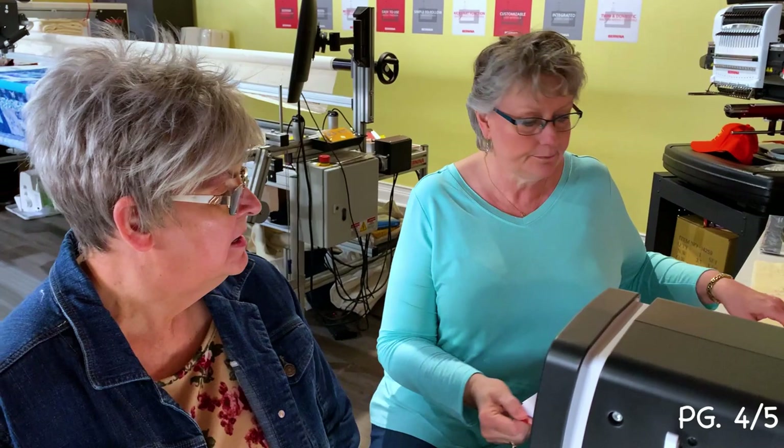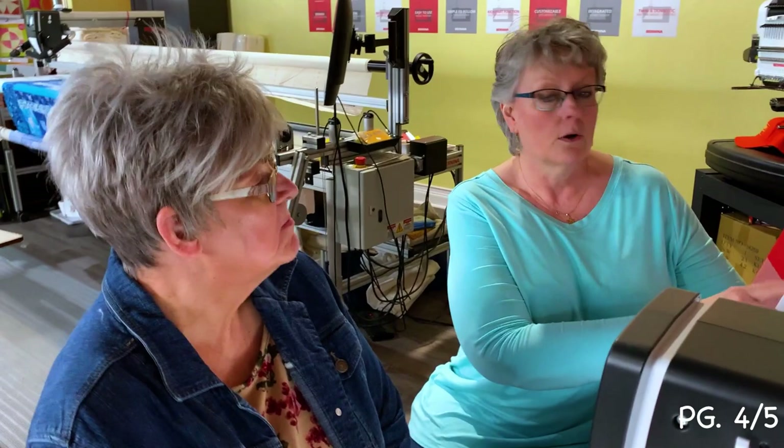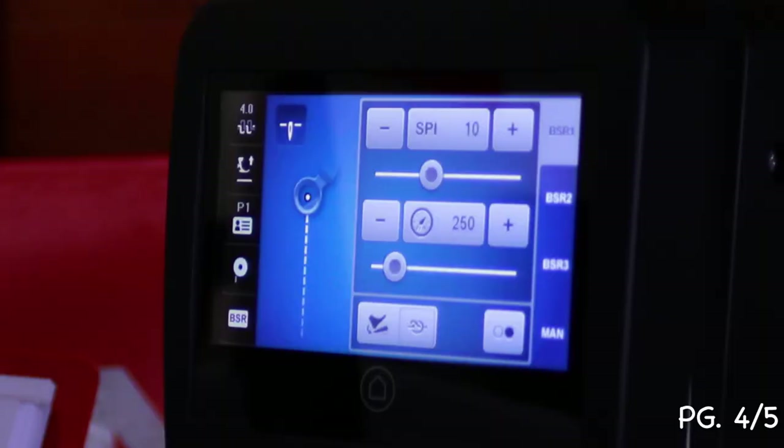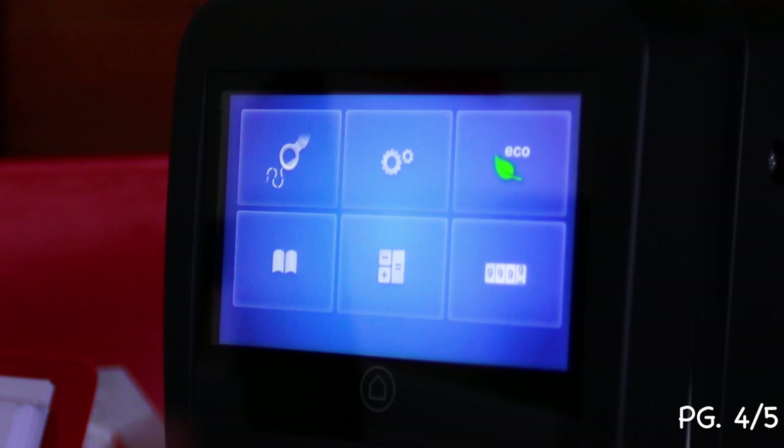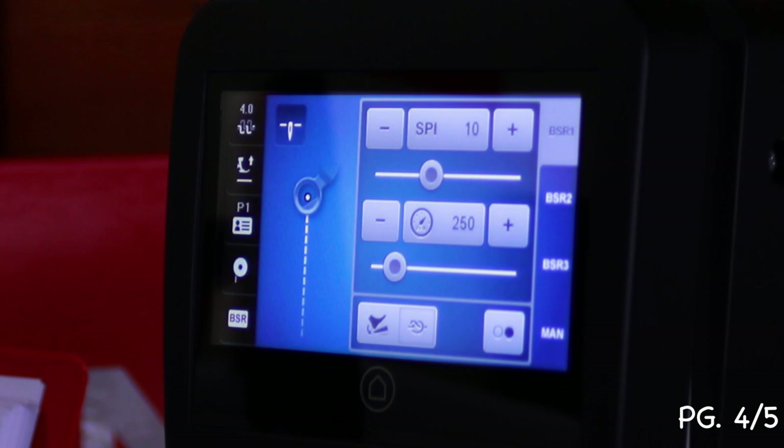We're starting on page four. Lori is being introduced to this machine for the first time. We're going to talk about the touch screen. There are two different menus: if you touch the little house icon, that gives you the selection menu. If you touch the foot with the stitching, that takes you to the sewing menu. Those are your two main menus.